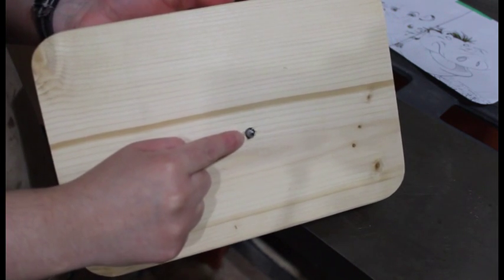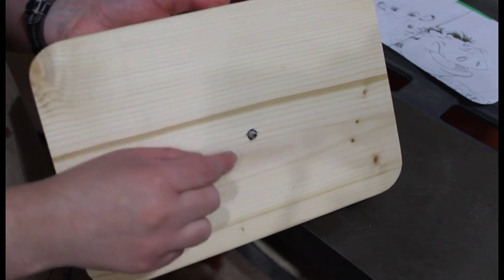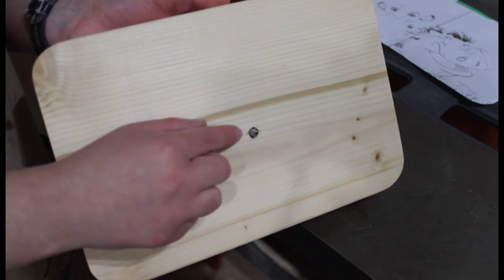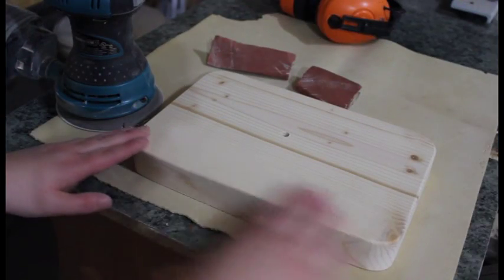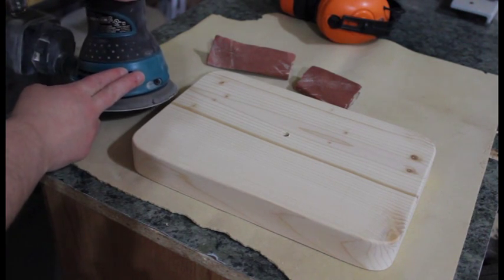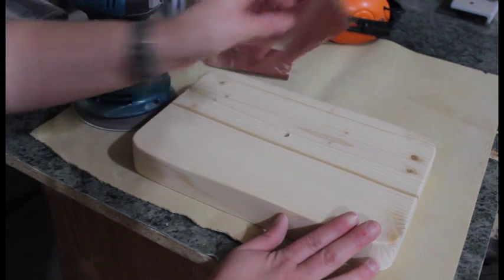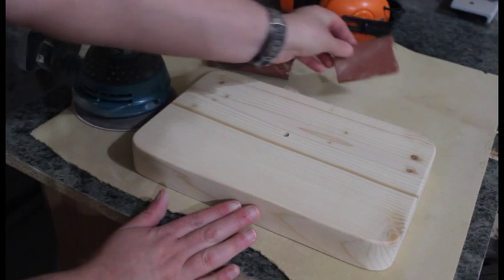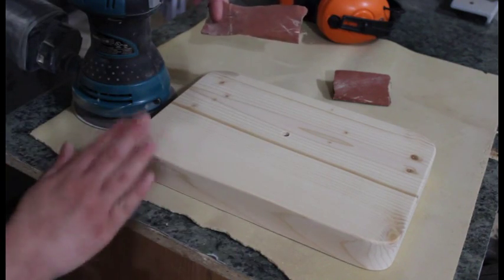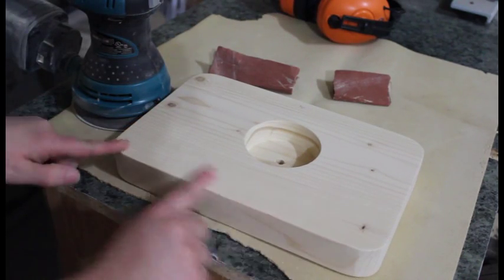The only thing I noticed is it doesn't quite stick out far enough where the washer and nut go on — the threaded part. You want to make sure that part sticks out about an 1/8 inch. So I'm going back to the drill press to go just a little bit deeper. Then sand everything down nice and smooth. I used my orbital sander front and back with 150 grit sandpaper. Around the edges I used 80 grit to give a little round-over, not too much, just a little bit. Then I did 400 grit on the top.